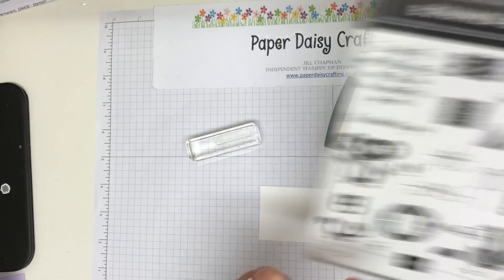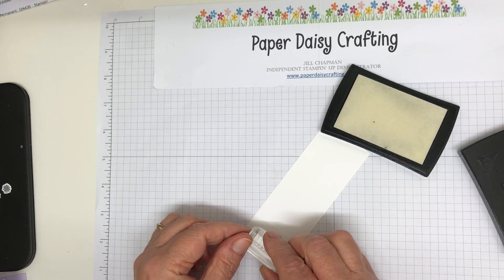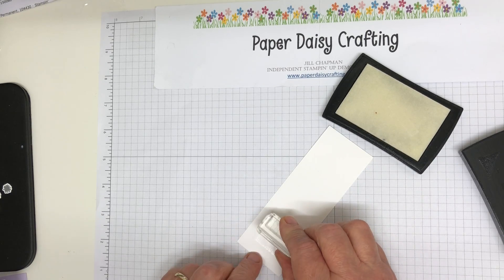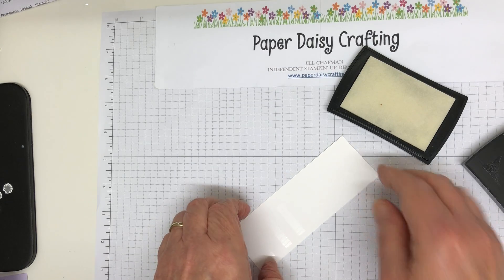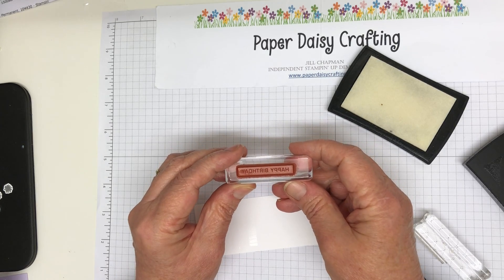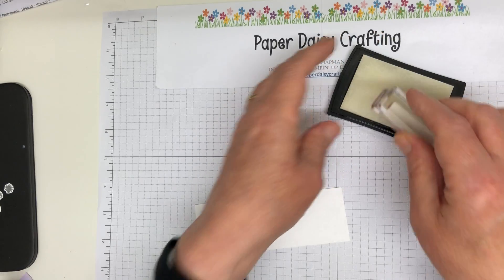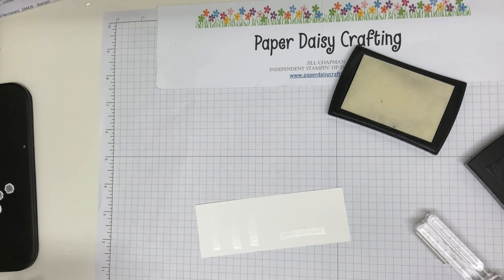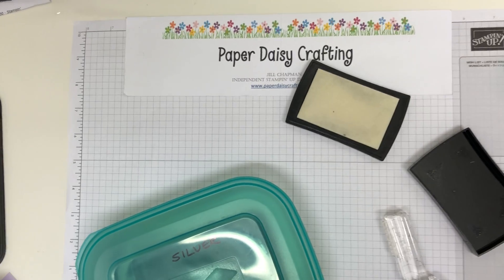So it's this one here - we need three of those. This is not going to be the panel; we're going to cut these out, so you don't need to be too precise about whether they're straight. And then I just want one of the Happy Birthday, which is from Label Me Bold, like so. And then just going to bring in my silver embossing powder.